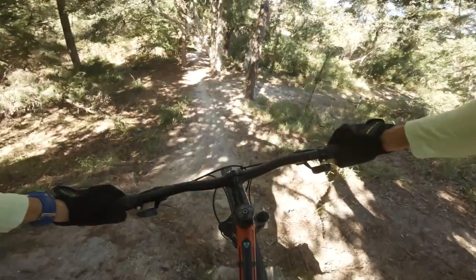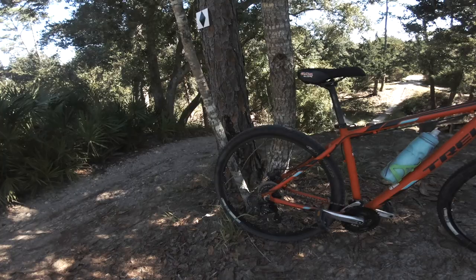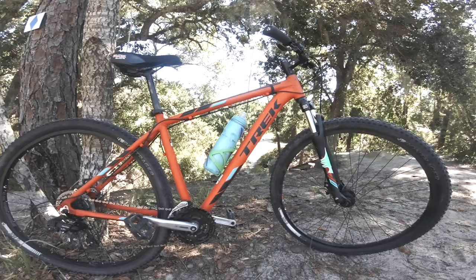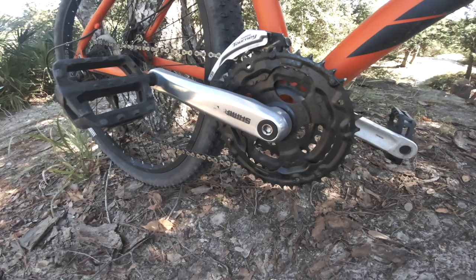I'll be the first to admit that this isn't exactly how I expected this video to turn out. Today I decided to take out my old Trek Marlin 5 — the very first mountain bike I purchased when getting into the sport. It's treated me really well. It had been in storage for several months, all taken apart, and I was really surprised at how well it went back together and actually rode and shifted flawlessly. That's a huge thumbs up for the integrity of the Trek Marlin series.